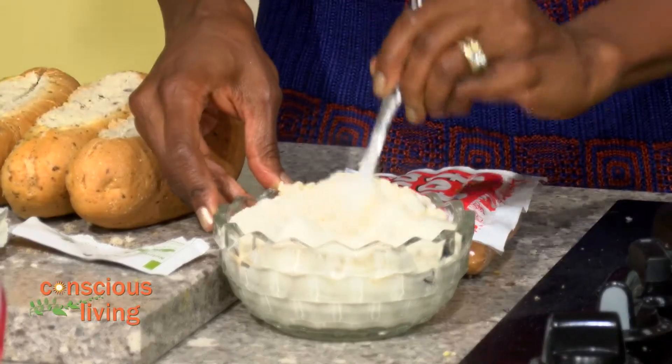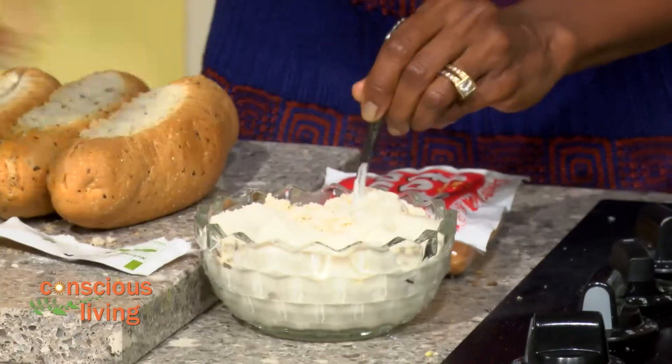How's that going, girl? It's going — I think I need a bigger bowl, but I'm going to work with it, keep it moving. I don't want to lose my job, you know. Yes, you don't.